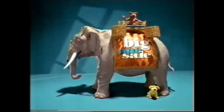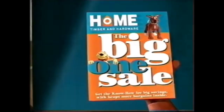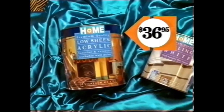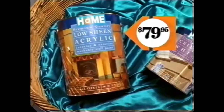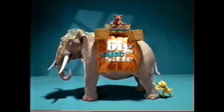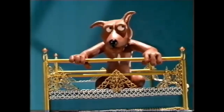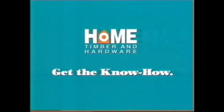If you're after the biggest hardware bargains, you'd better grab Home Hardware's Big One Sale Catalogue. With bargains like Home Acrylic Low Sheen or Satin White Paint, buy 4 litres and get 2 litres of Home Ceiling White free. Buy 10 litres and get 4 litres of Ceiling White free. But with a sale this big, you should drop everything. Get the know-how in the Big One Sale Catalogue, out now.